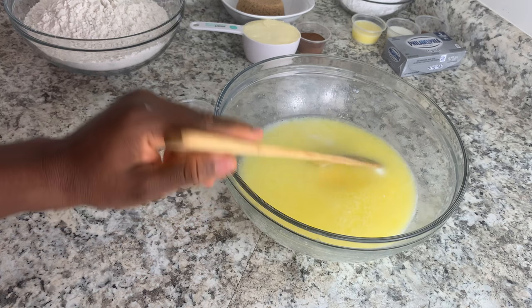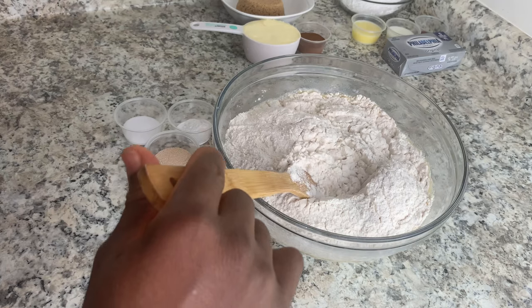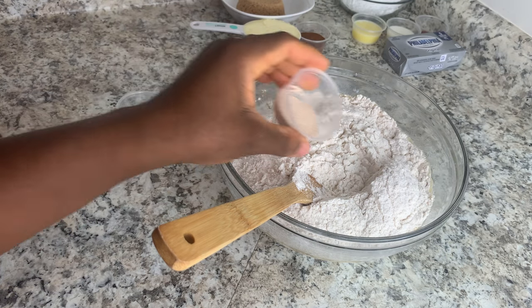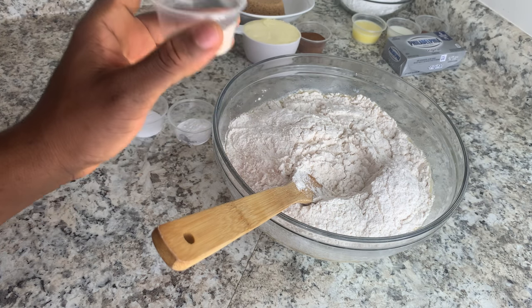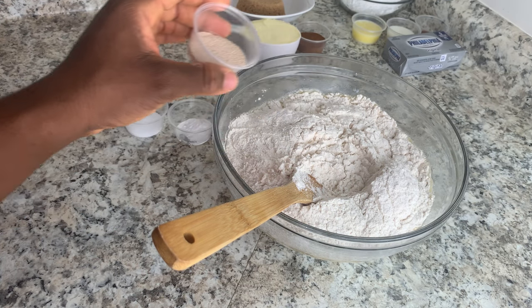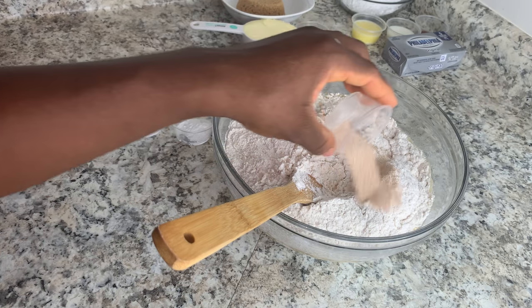Once you mix it for a couple of minutes, you can go ahead and add in your flour. Once you add in your flour, you can add in your yeast. I'm using instant dry yeast, so I can mix it directly with the other ingredients. But if you're using active dry yeast, add your butter, milk, and sugar together first, then add the yeast over the mixture and let it sit for about 10 minutes before adding in your flour.